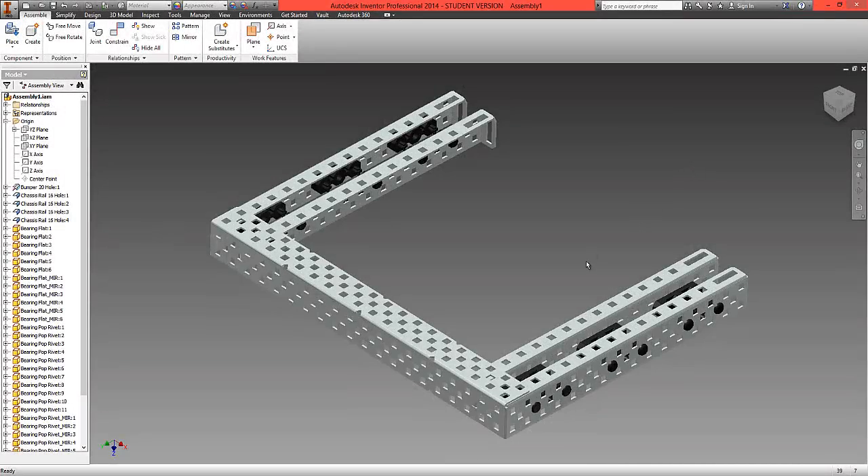In this third video, we're going to bring in the motor, some gears, and then fit these with some shafts and shaft collars.